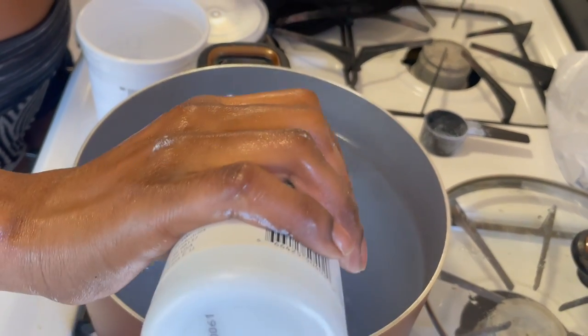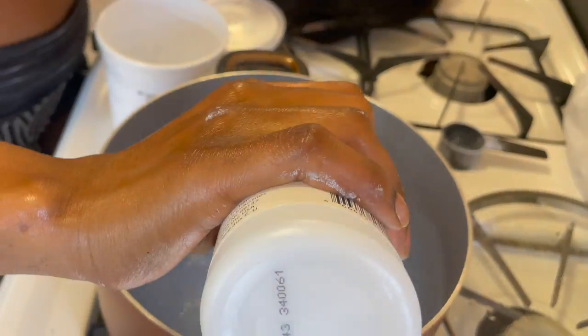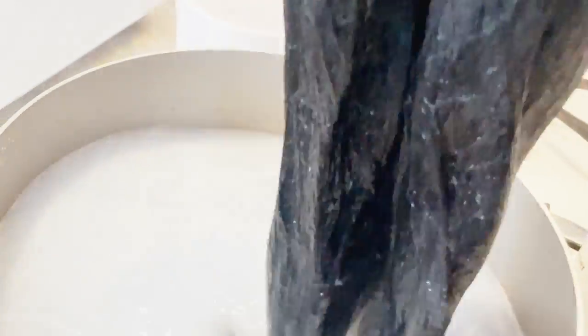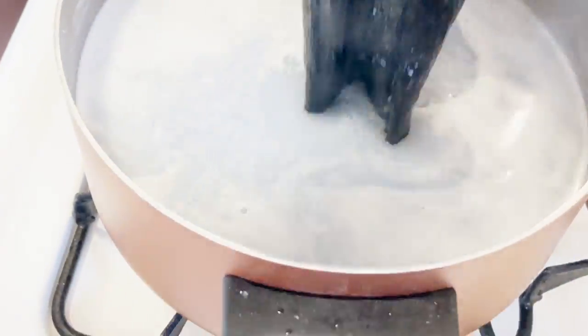We started with some boiling hot water, then we added the violet powder and level 40 developer and let that mix up. Then once the water is boiling we're just gonna dip that wig in there and get it fully saturated and let it sit in there and boil so it can lighten up.